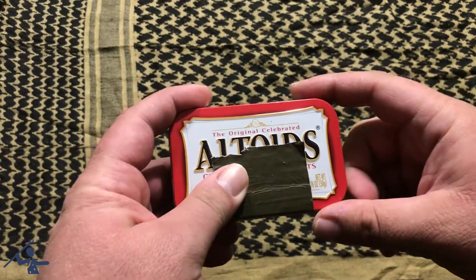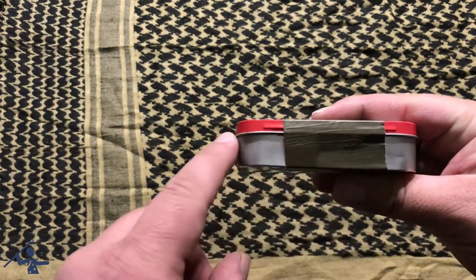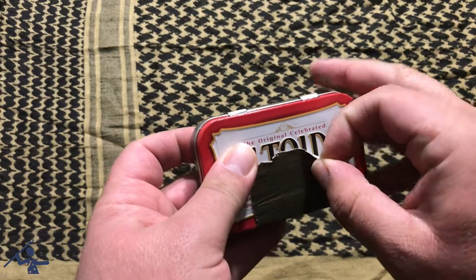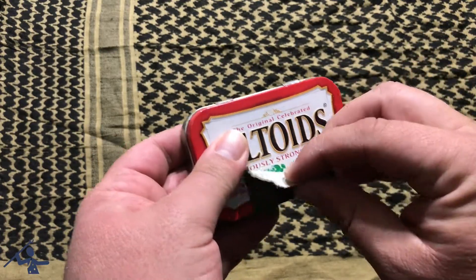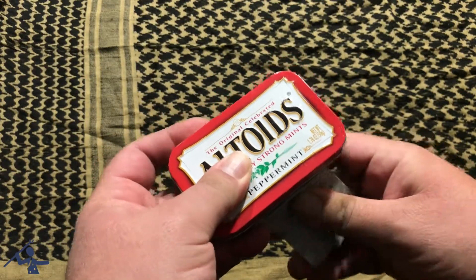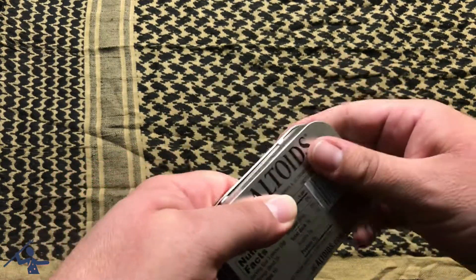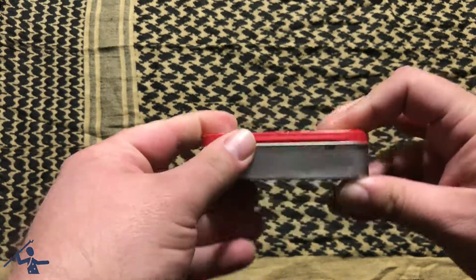Most people like to put Ranger bands or electrical tape on the edges, but I just put a piece of duct tape to hold it shut. I take this off — this is just a regular size tin, I didn't do anything to it.